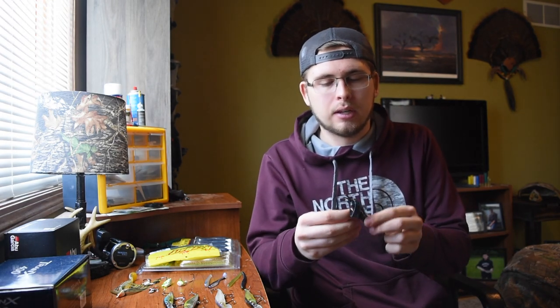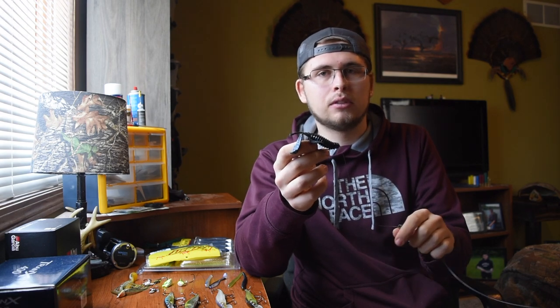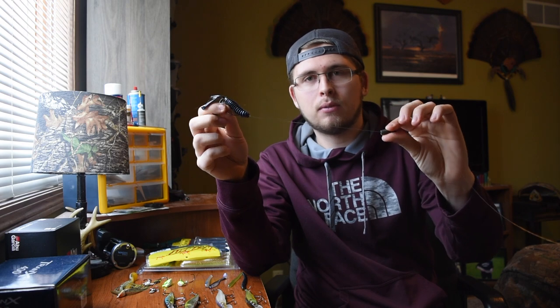With the Texas rig, you obviously have a standard setup on a regular EWG hook — it's a nice bait to catch all kinds of fish, good hookup ratios, and it's weedless so you can fish it in any cover you want. You can change the bait color, style, and your sinker size to help you out in different depths of water and different thicknesses of cover.